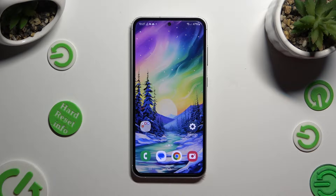Hi! In front of me is Samsung Galaxy F54 and today I would like to show you how you can set up Face Unlock.